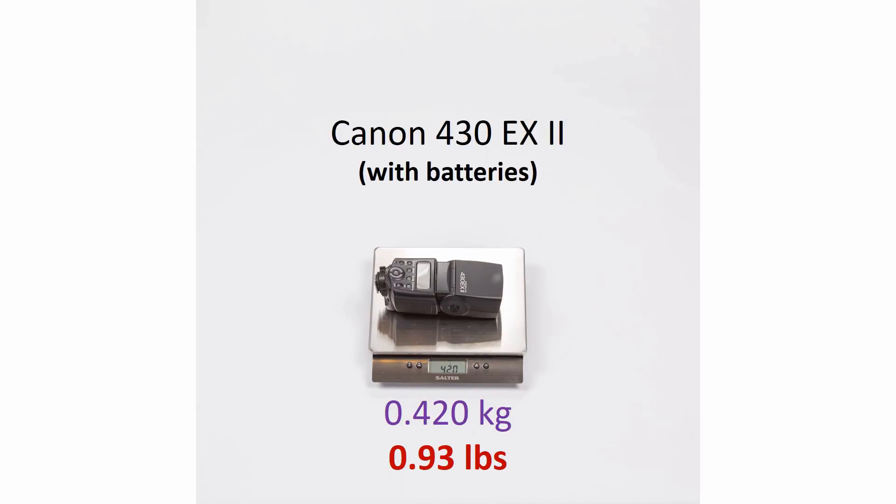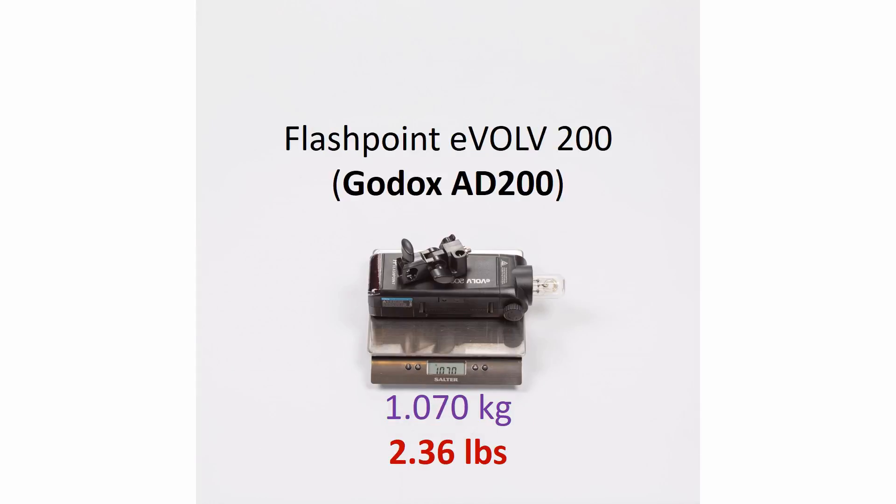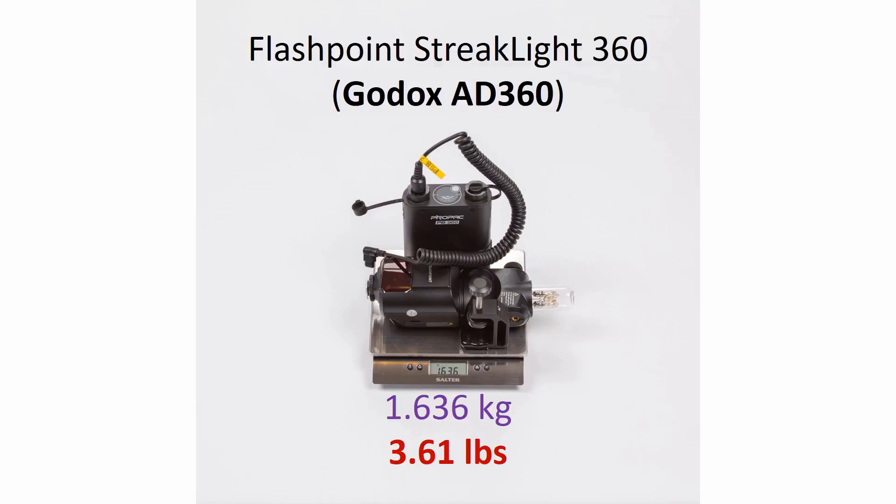At this point you might be thinking: let's compare apples to apples here. The Godox AD600 and Jinbei HD600 we saw included light stand mounting brackets, so let's include those things for Bright360 as well as Godox AD200. So here we're doing that, and also for Godox AD360 and AD180 we should be including the battery pack weight as well, because all the others were shown with batteries in them.